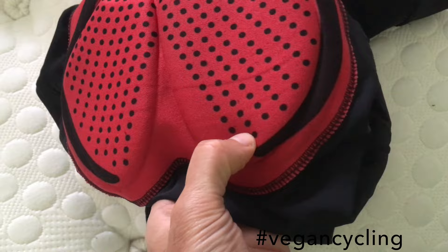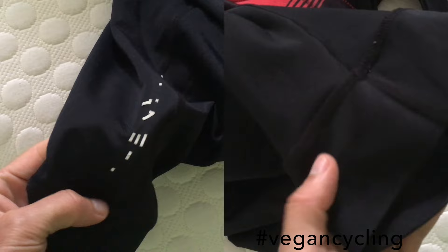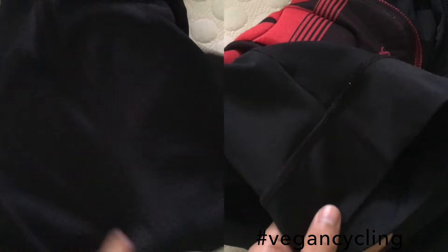It never really bothers me on a ride. The legs have no silicone on them and I really like that. On my Primal Europe ones there is silicone, and I think it holds them in place too much, which ends up causing saddle sores.